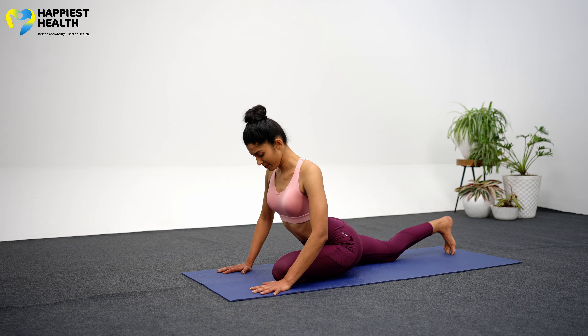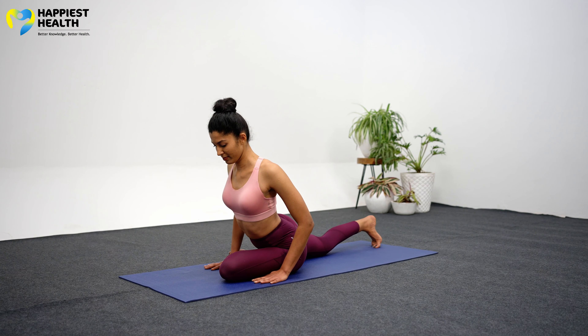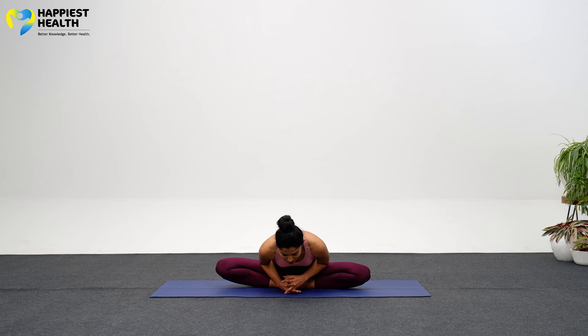These yoga poses can be beneficial during menstruation because they provide the needed peace and calm by relaxing the muscles, focusing the mind, and removing any anxieties or worries.